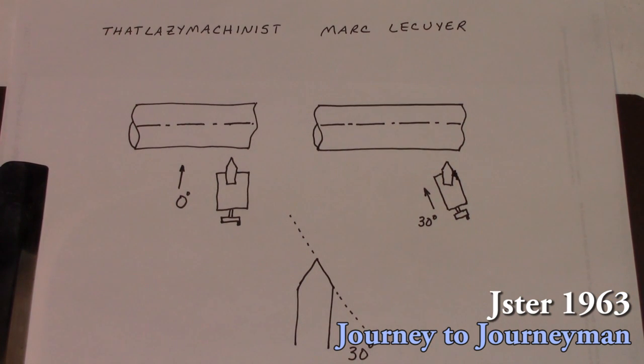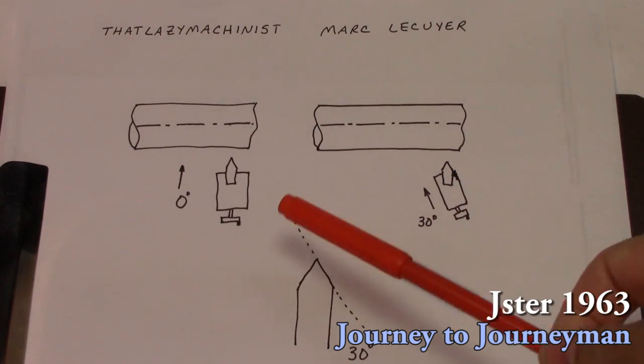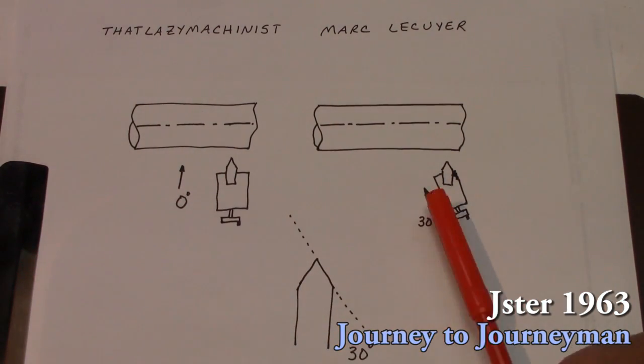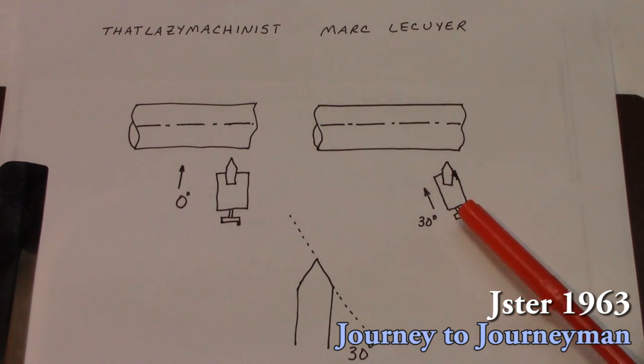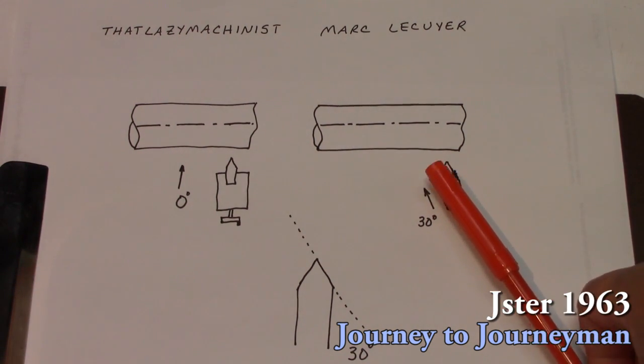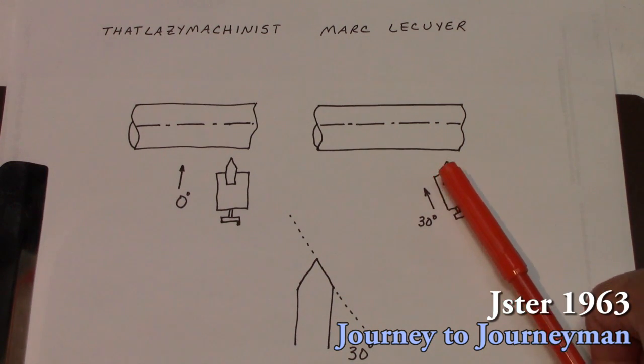The 30-degree angle I'm going to be talking about is the angle of the compound. Just remember that the tool is always 90 degrees to the work, so no matter what you set the compound at, you have to have your tool squared up to the work. There are a couple of angles here — we've got the zero degree, which is like a plunge cut, and then the 30 degrees, which is what we're using here.